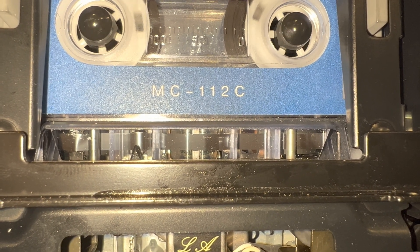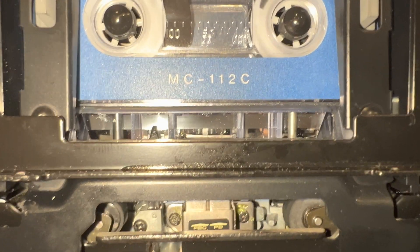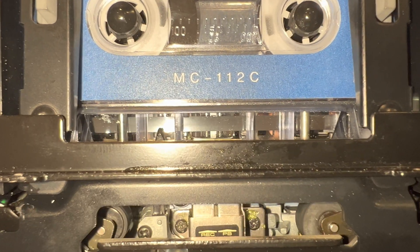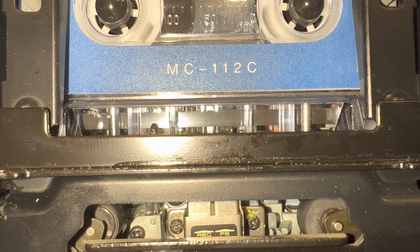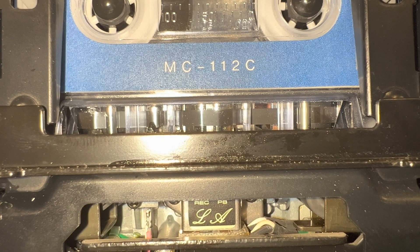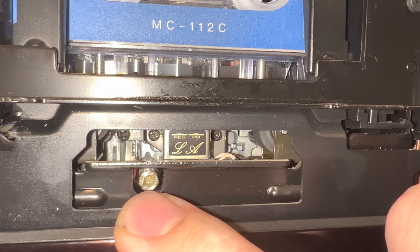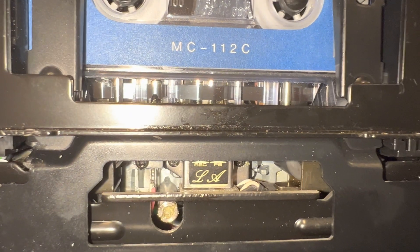Okay, take a look at how the heads now get into the tape — no moving up or down. I had to unscrew this and pull up more than four millimeters.